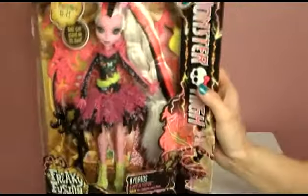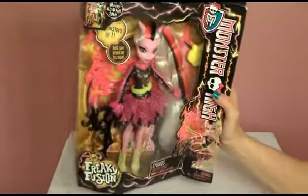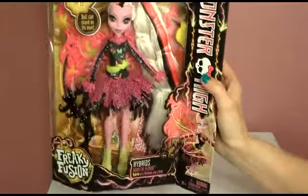She looks very awesome. Look at that hair — it looks amazing, it's so long. Can you see it in the box?